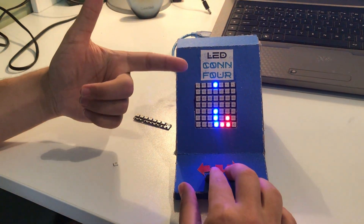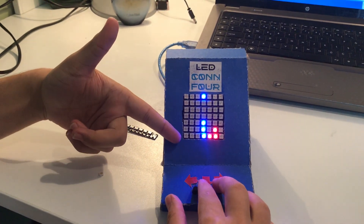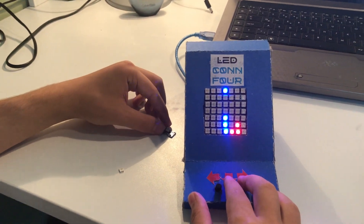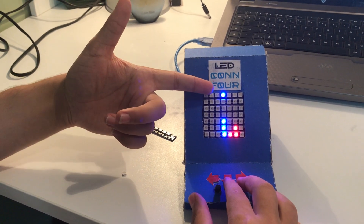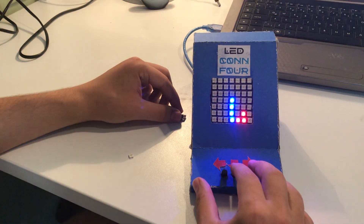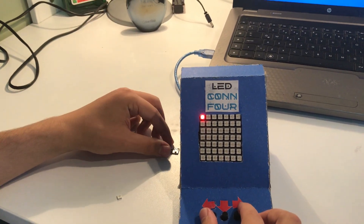Whenever you make four in a row in a vertical, horizontal, or diagonal manner, the game is over and one of the players wins. Who wins is decided by the color of the LEDs. Here the blue will win the game — it blinks to show that blue one.